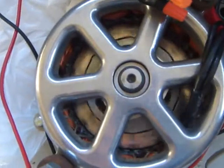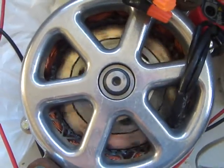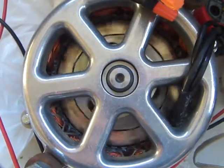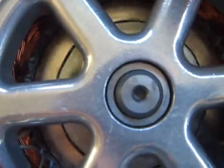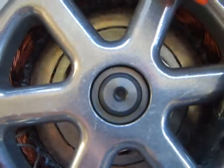This is a 48-volt PMG alternator, which will put power out at a really low RPM — it's probably only talking 90 RPM.